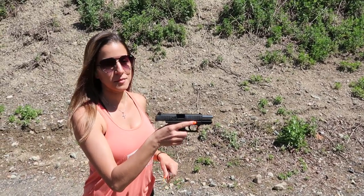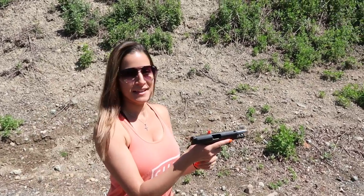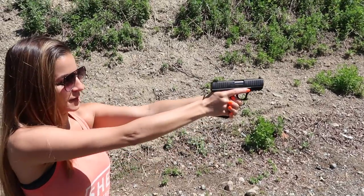Now I'm going to go to the CCP in 9mm, and I'm going to try to keep all these shots in the head. We're about at seven yards. This is going to recoil a tad more because of the caliber.